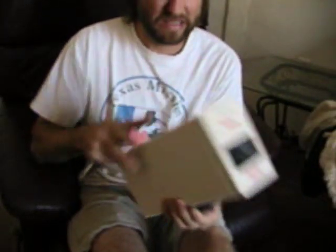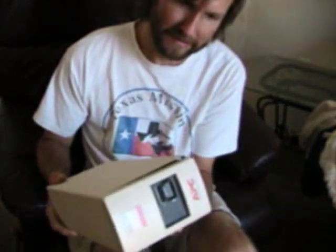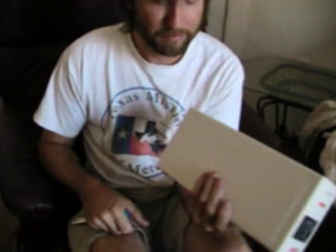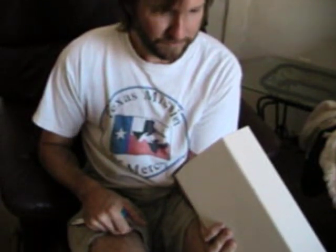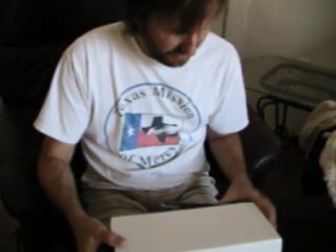I was thinking of putting an ad on Craigslist to buy some of these UPS units — like five bucks a piece. You know, hey, you got a broken UPS? I'll give you five bucks for it. And then using a series of these with 180-watt solar panels. Inverters are kind of expensive if you actually buy inverters.